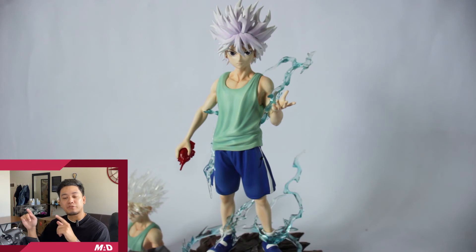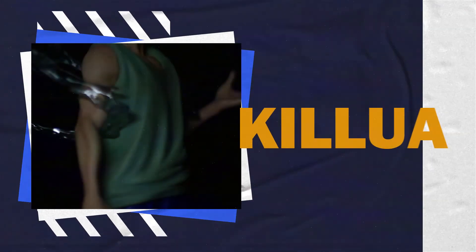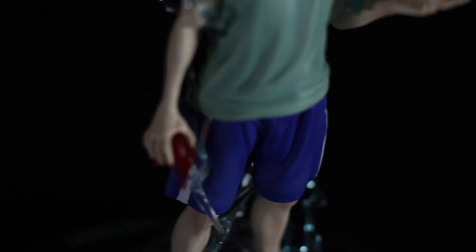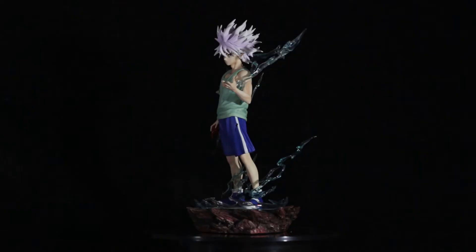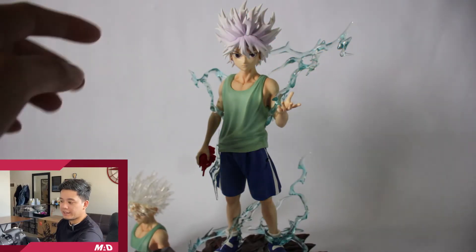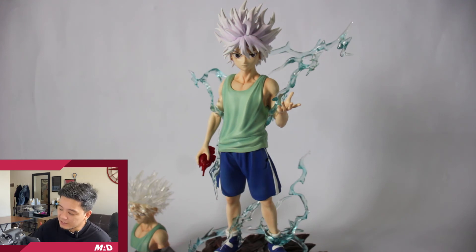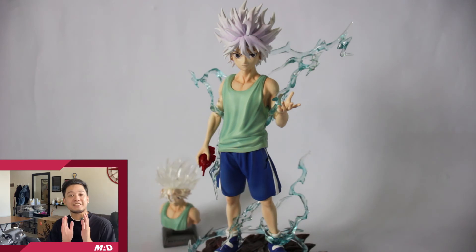So guys, enjoy the montage of this Killua by FL Studios in three, two, one. By the way guys, I placed the other effects on his arm and it kind of suits that part. So I assume that this is the correct one. I'm still lacking one more and I don't know how to put it in. So there you go. Thank you for watching this episode. I hope I was able to help you with this Killua by FL Studio and hope you like this one.